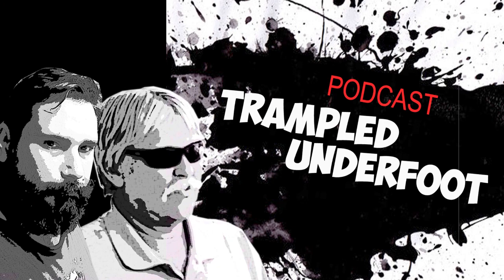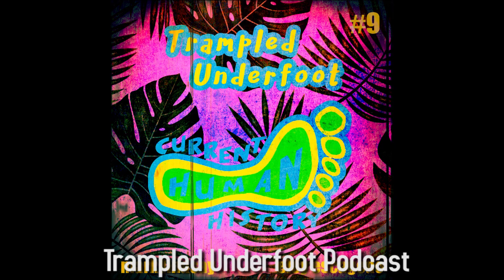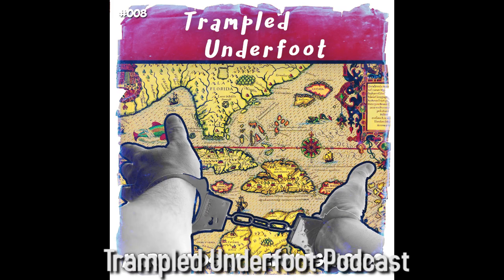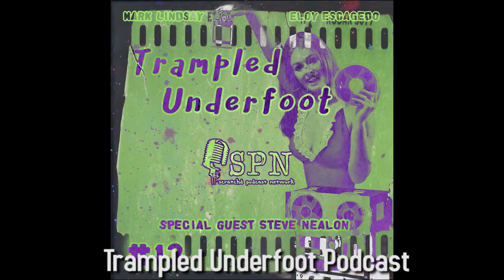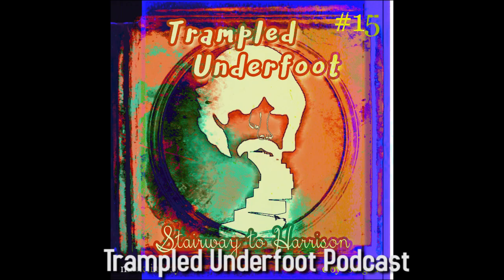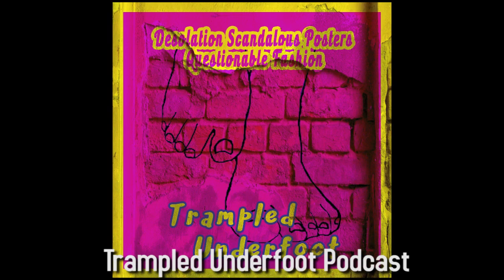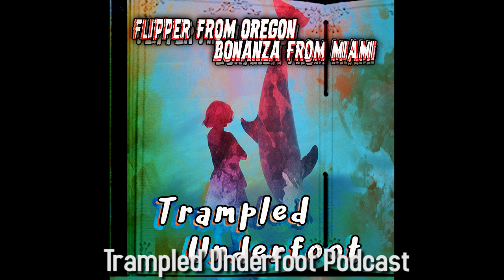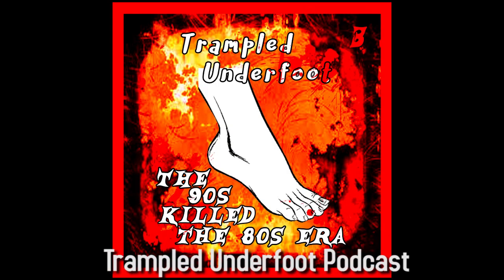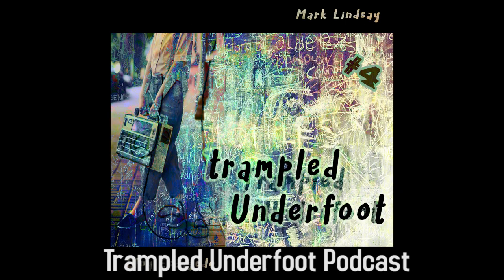You are about to be Trampled Underfoot. Breaking news just in to the Trampled Underfoot Podcast News Desk. Sources inside the Trampled Underfoot Podcast tell us that the Trampled Underfoot Podcast is now on YouTube. Trampled Underfoot News has confirmed this is the case. See clips from past episodes, original videos exclusive to YouTube, more thought-provoking discussion, more humorous stories, more rage-inducing factual inaccuracies, more mispronounced words, incorrect verb usage, and dangling participles. See more fun. Go to YouTube and search for Trampled Underfoot Podcast and subscribe today.